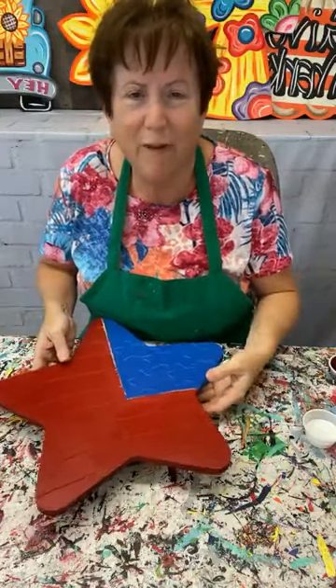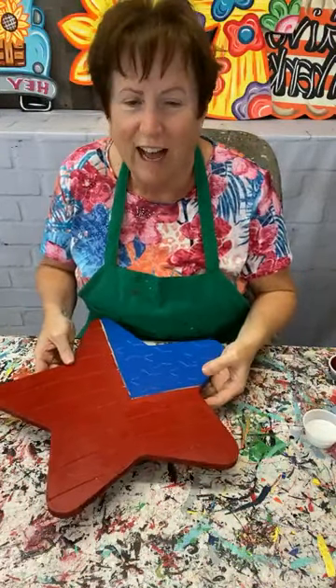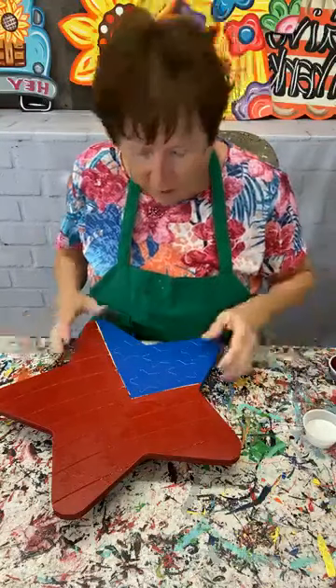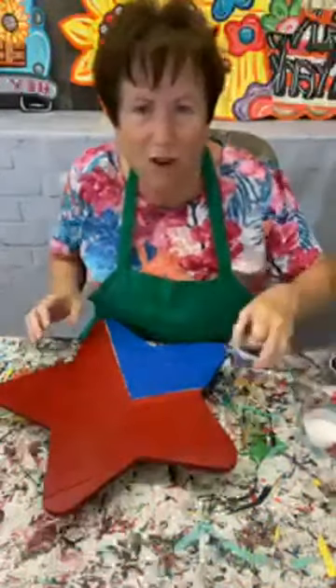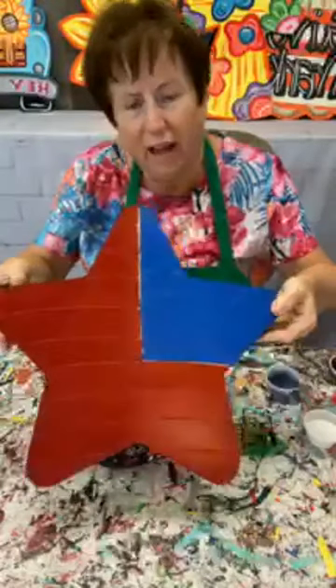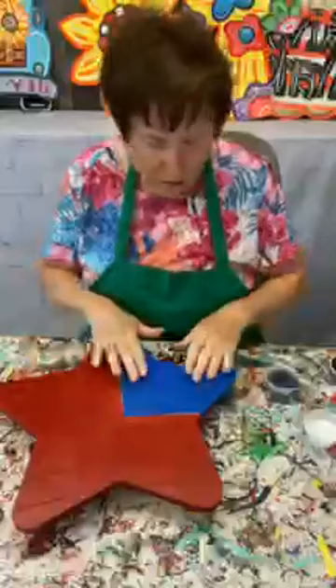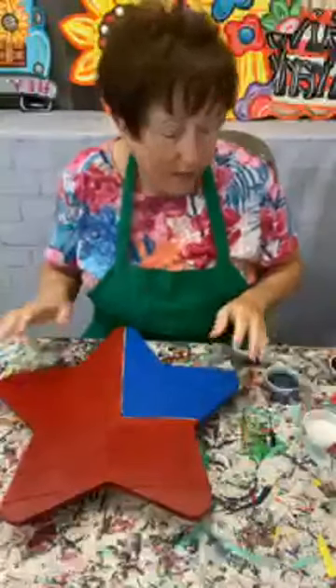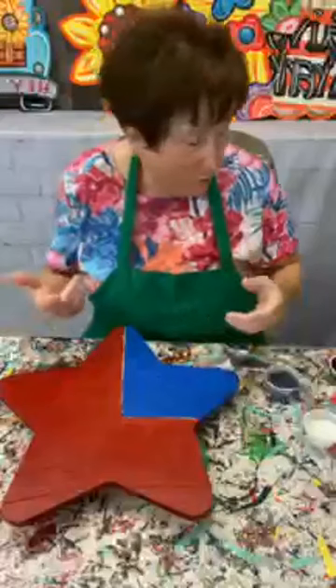Hey everybody, it's Mary at Yard Art RS. I'm going to be painting today and I'm going to show you how super simple and easy it is to paint a star. If you get a star from us, it's already etched with the flag and the stars on it, so we call this the American flag star — it's nothing but red, white, and blue.